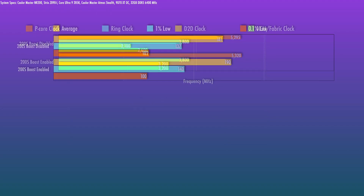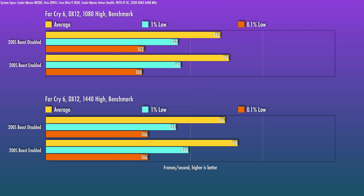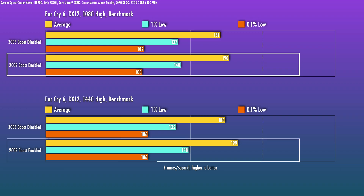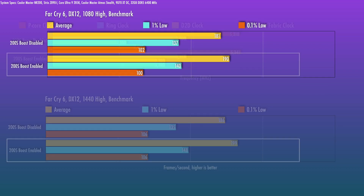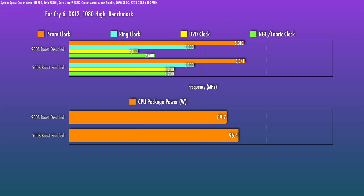Another CPU-sensitive title is Far Cry 6 — still poorly optimized, but fairly CPU limited. Users may sometimes see 1440p frame rates higher than 1080p due to hitting a CPU limit. At 1080p, it's about a 5% boost on the averages, with the lows fairly similar. At 1440p, almost 7% on the averages — so overall pretty good here. I did notice the same slight increase in P-core clocks as with the previous title, and about 7W higher on the package power, though I'm not sure if this is just spec or run-to-run variation.